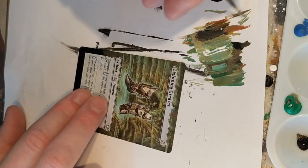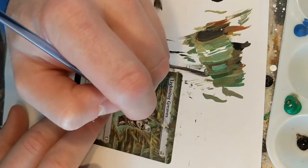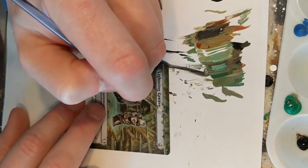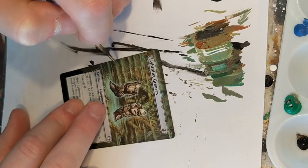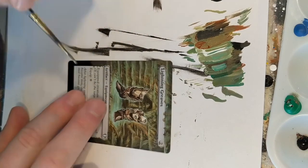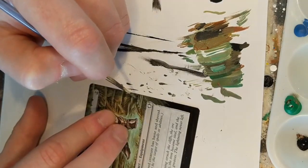All this time on the same brush. I've cleaned it off in the water a few times — you can't see that — just to get the paint out of all the bristles. Sometimes you can't mix color properly if the rest of the brush is saturated in a different color, so just keep that in mind. I do have water right next to me.